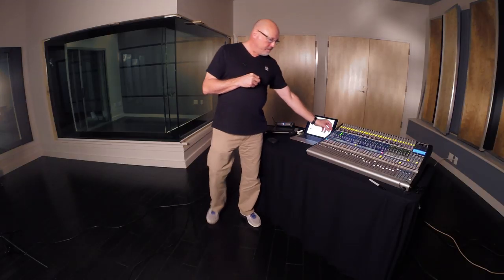Fixed high-pass filters are good, but variable ones are even better, like the one I have on this PreSonus console. This actually varies the center frequency from zero all the way up to 1k.